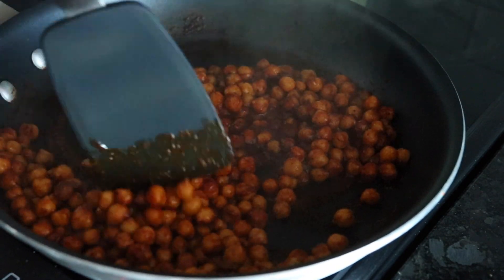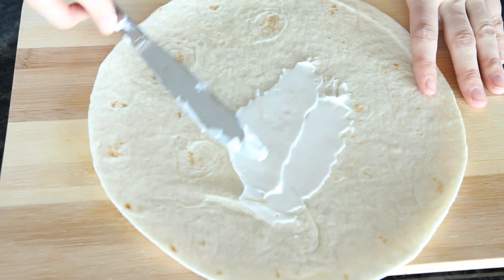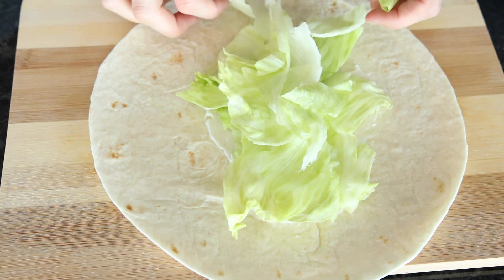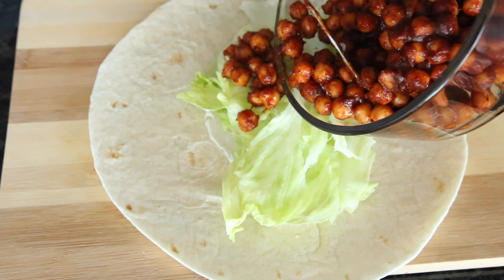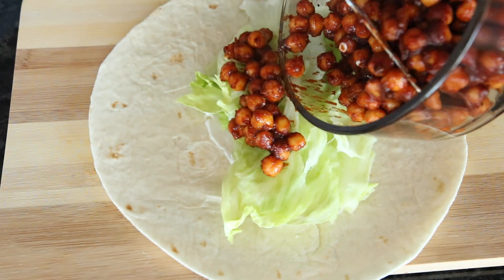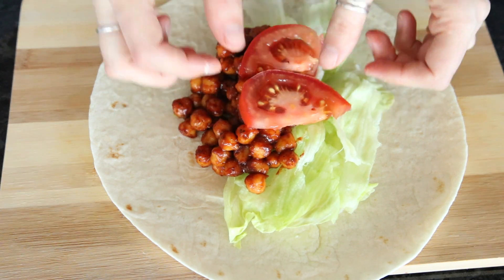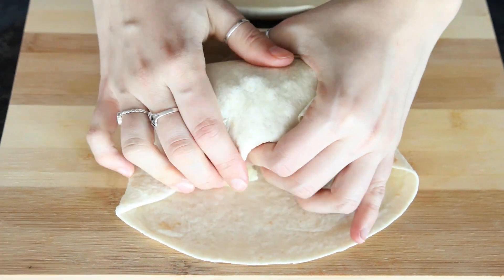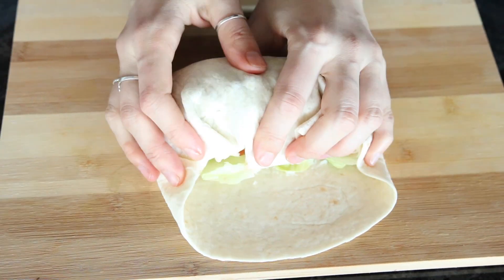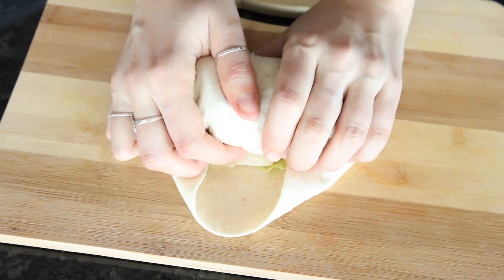You can use this on bowls or on top of salads, or like I'm showing here you can put it in a wrap, which is my favorite way to do it. I just add some lettuce, vegan mayo, the chickpeas, and tomato — you can also add onion if you like. These wraps are perfect for taking to school or work because they're super easy to whip up in the mornings, and my boyfriend absolutely loves them as well.